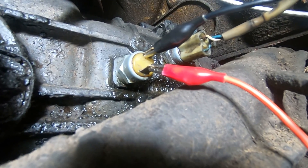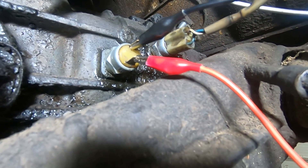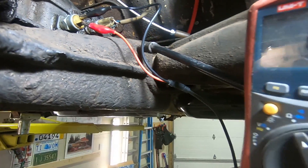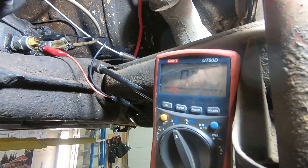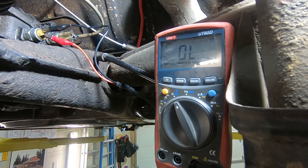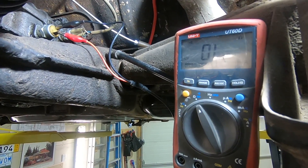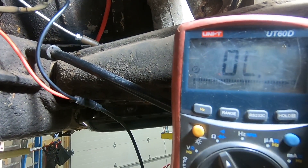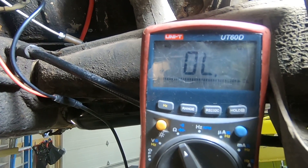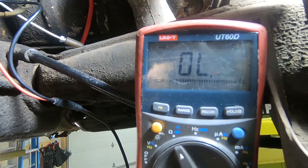I've changed the ends on my multimeter to alligator clips, so I've clipped one onto each terminal. The car right now is in neutral, so if I show you the multimeter — trying to show it without a glare — it says overload. I still have it on the chime setting, so when it has continuity it will beep. I'm going to put the car into reverse so that switch contact should close.